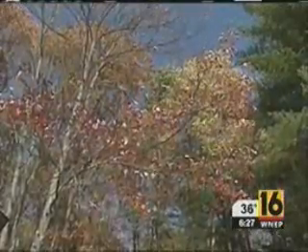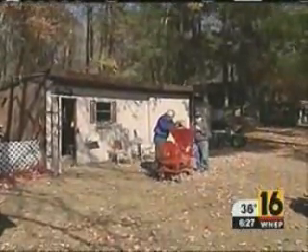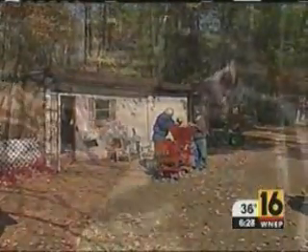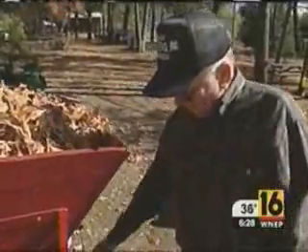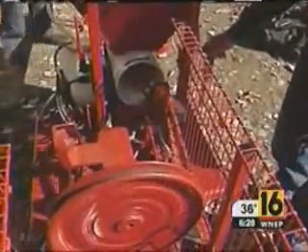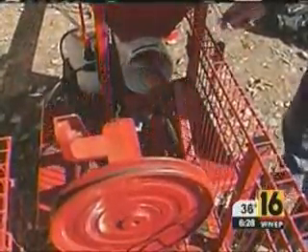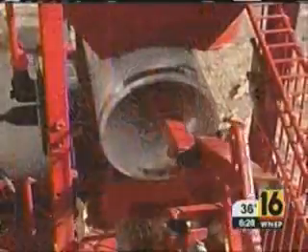The leaves grow out, then fall down, and that means work. But Don McHenry says he's got a way to give those leaves new life. In the backyard of his home at Town Hill is a prototype model of the leaf log maker, the LLM as he calls it.